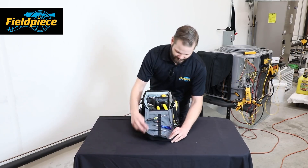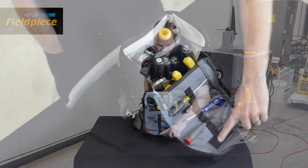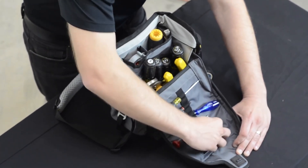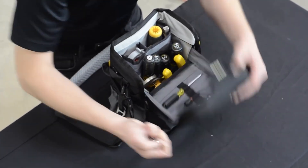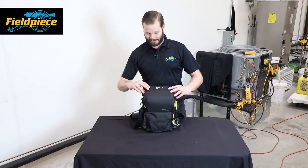Up in the front there are places for your small drivers and small tools, as well as a magnet for all your bits and pieces while you're working on the job. This magnet is also on the outside, so if I close it up I can still put tools and bits and pieces on the outside if I'm working that way.